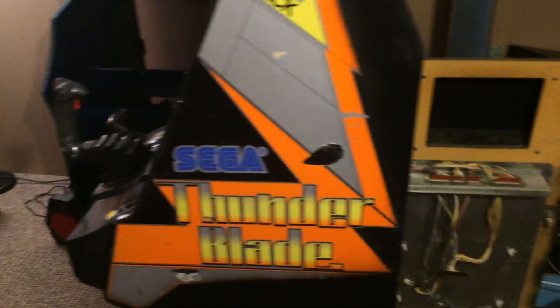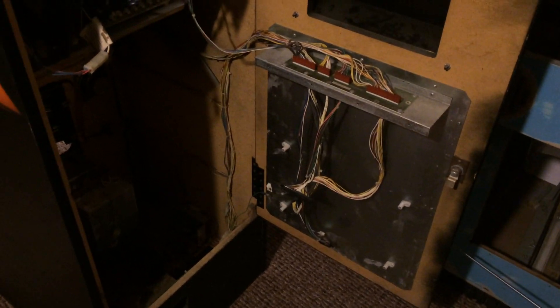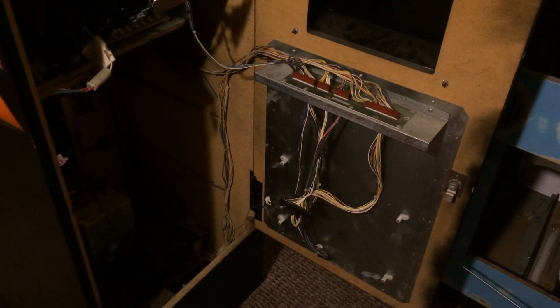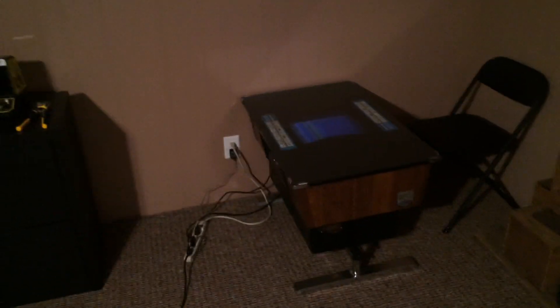So that's it, just a quick little update. I'm still working on my Thunder Blade — I actually removed the PCB and I'm in the process of reprogramming the chips on there to try to resurrect it and see if that helps. Hopefully that'll be a later video. But thanks again for watching and don't forget to hit the like button. Take care.